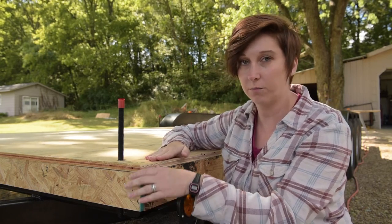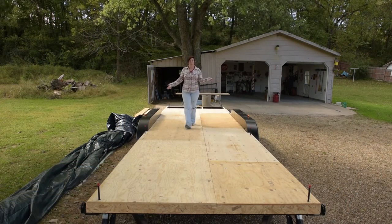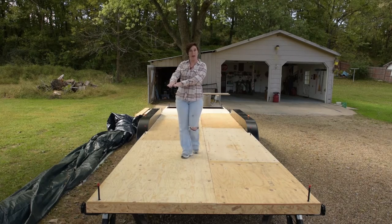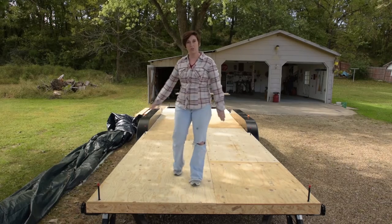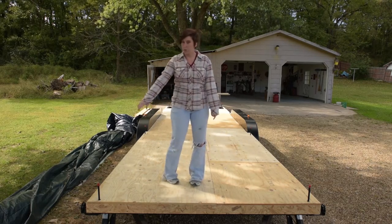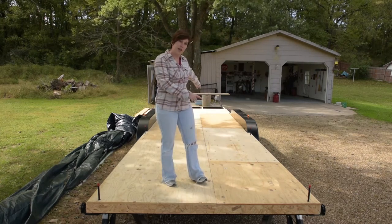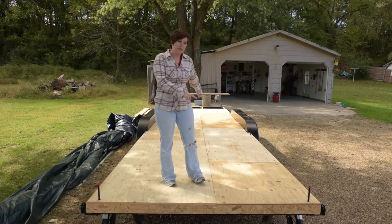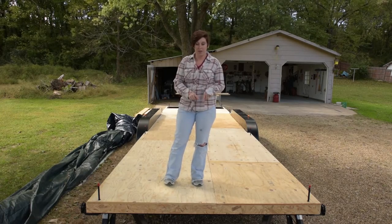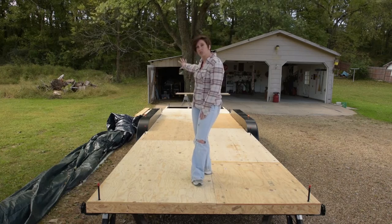Today we're finishing the subfloor. We started in the front corner of the trailer — which is actually the back corner of the house — with a full four-by-eight sheet of three-quarter-inch tongue-and-groove plywood. We measured in four feet from the side and snapped a chalk line down the entire length of the trailer, an idea we got from Andrew Morrison's build videos at tinyhousebuild.com. We then placed four-by-eight sheets all the way to the front.